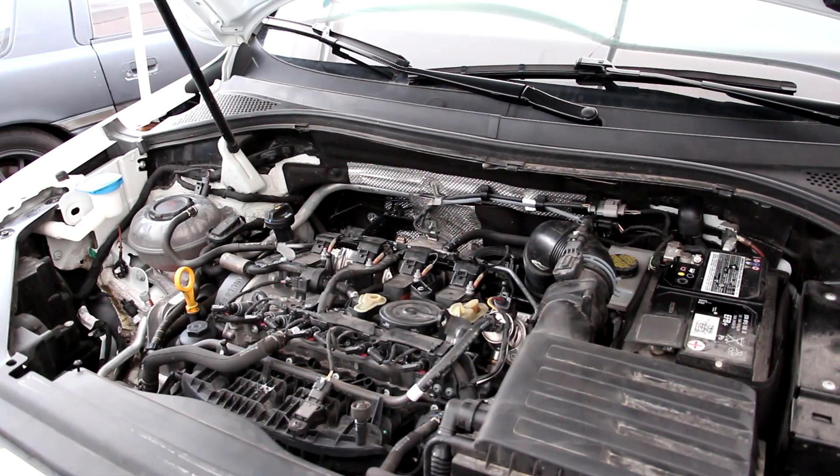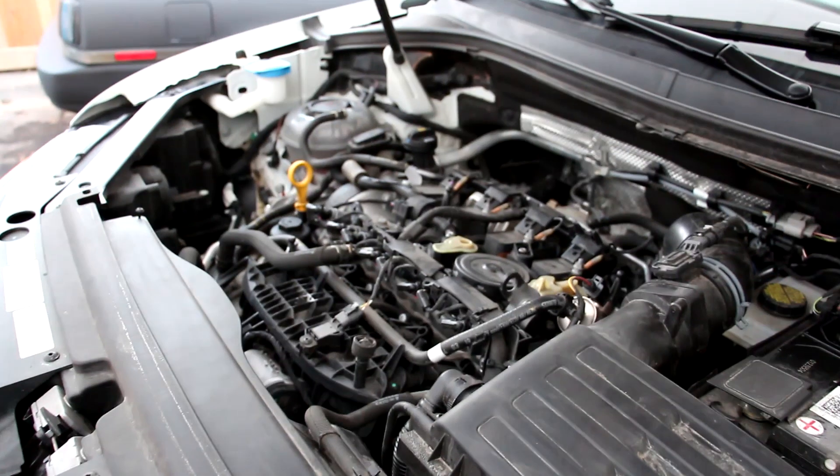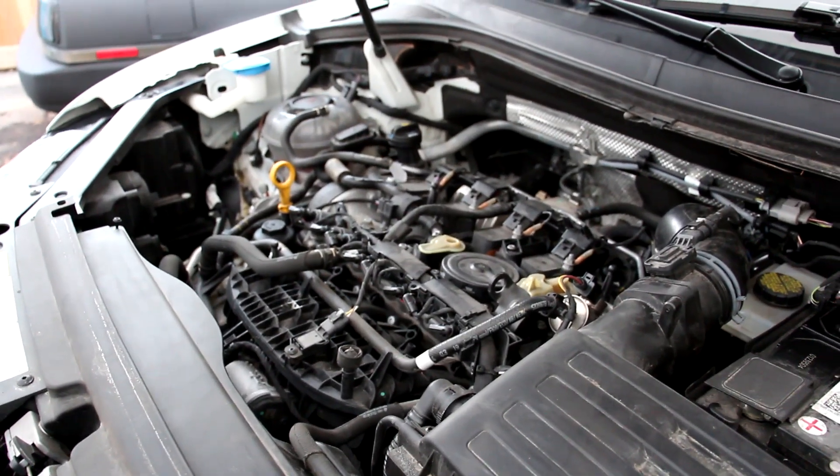And now we'll have a listen to the start-up sound. That engine sounds like it's gonna die.